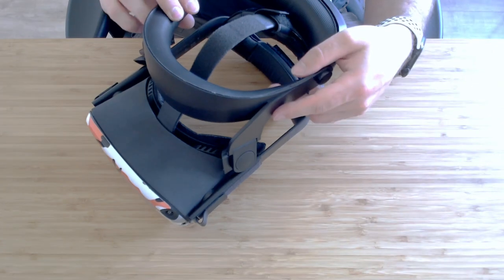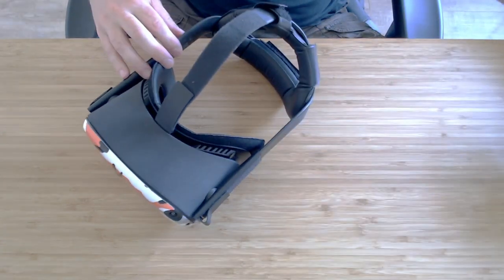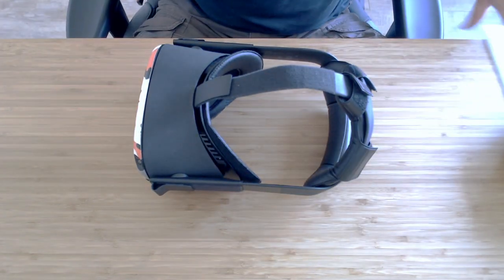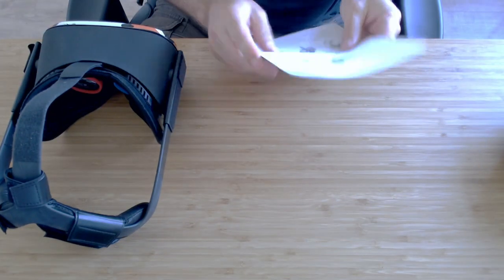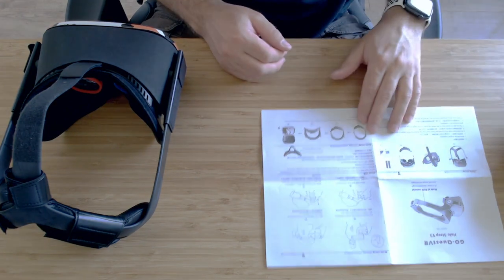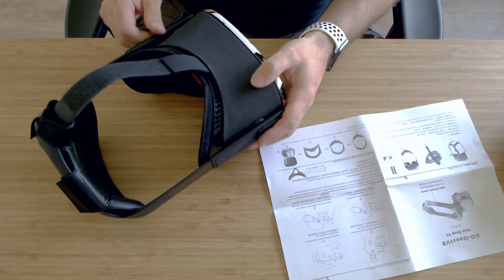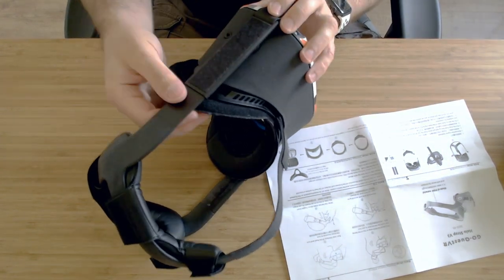So let's get this fitted and get it going. First we need to remove the original headwear — in theory you need to unscrew this and then we need to pull this almost velcro-like material through the actual strap arms.